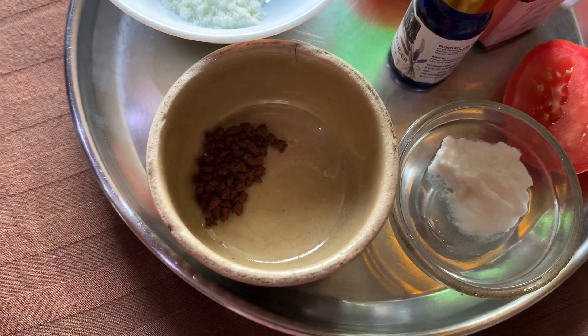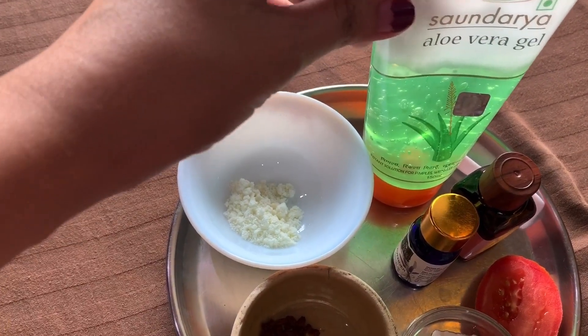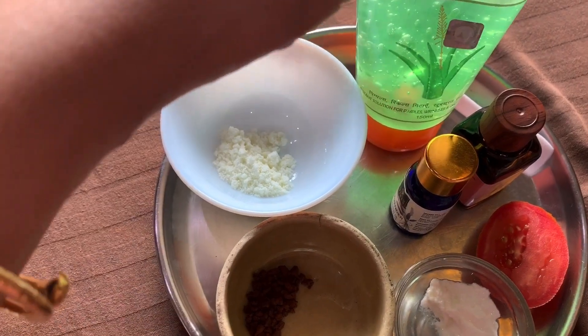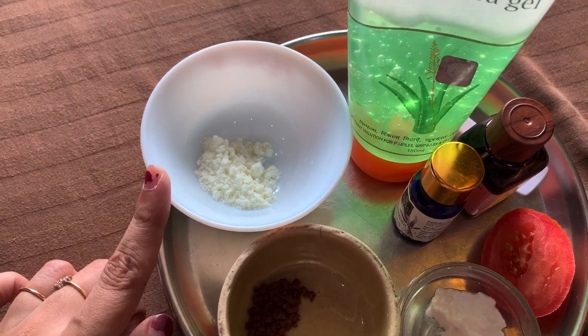The facial involves cleansing, moisturizing, scrubbing, and cleaning steps. For the facial, I have aloe vera gel and milk powder. First of all, we will make a face cleanser using aloe vera gel with milk powder. Let's make it first — milk is very good to clean your face.